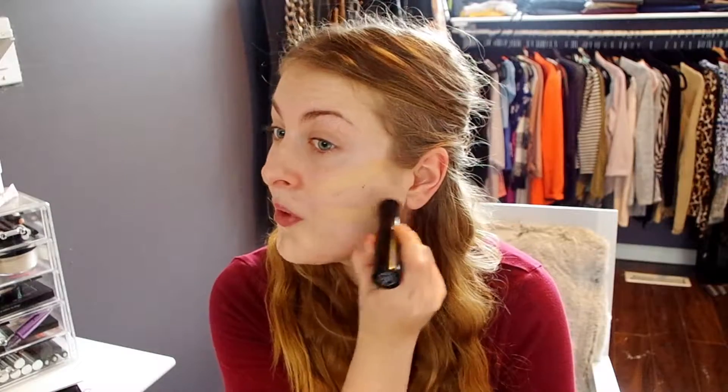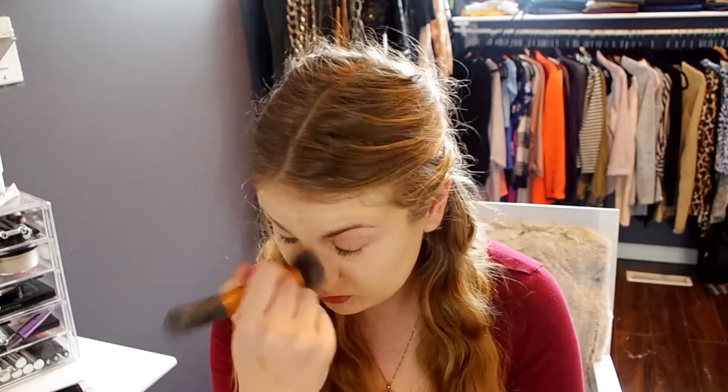To start off, we're going to go in with the Smashbox Photo Finish Foundation Primer and then onto this foundation stick I found on Amazon. The shade I'm using is in soft cream. I will have the link down below just in case you want to purchase it off Amazon. Go ahead and blend that all together just to make the look seamless.